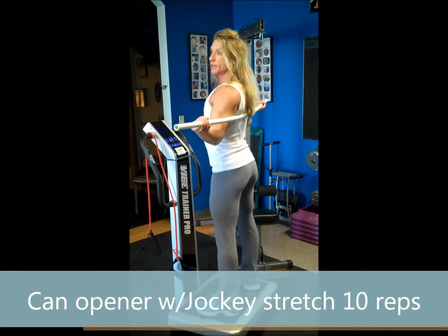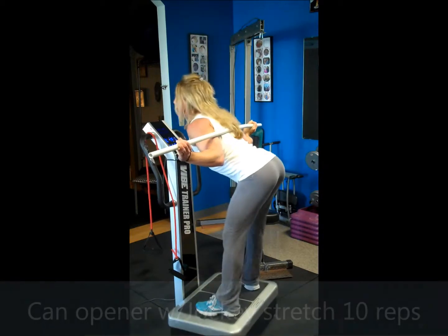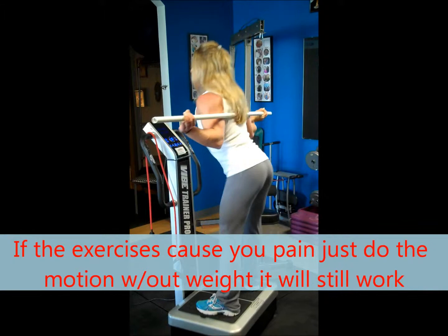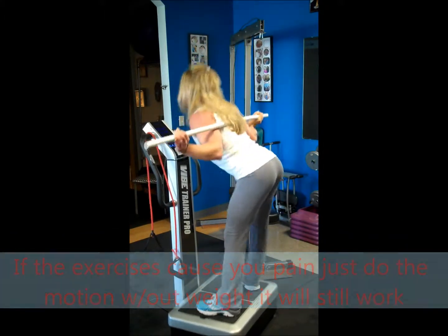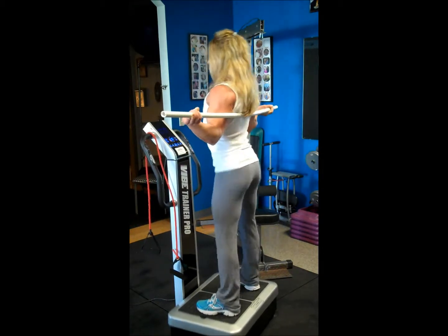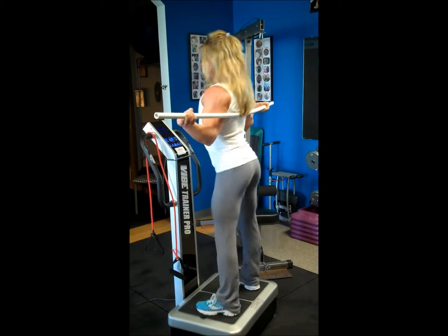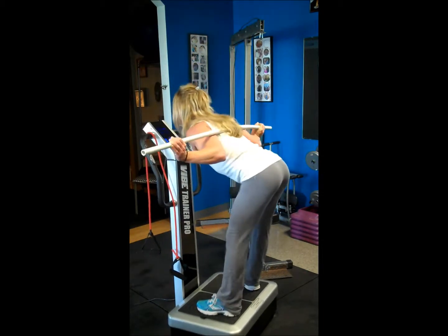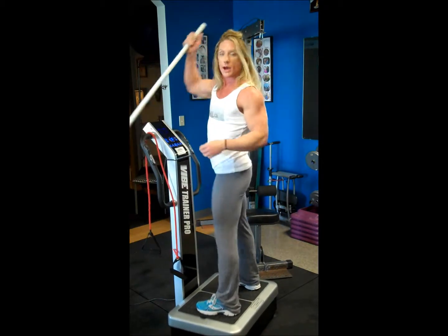Now I'm going to do 10 can openers with the jockey stretch — move forward, slide the butt back, and stand up. Inhale down. Counting one through ten. So there's your warm-up.